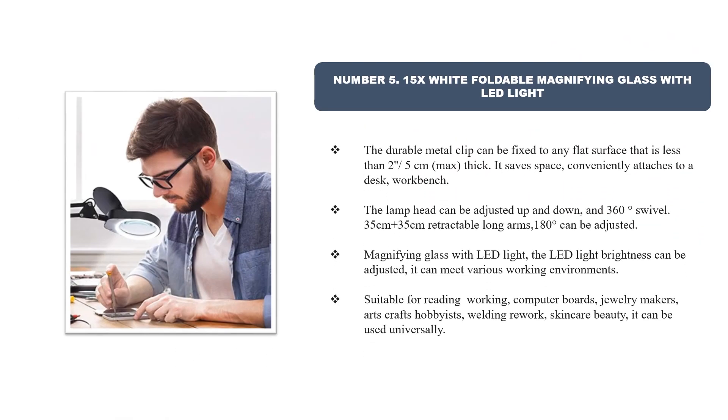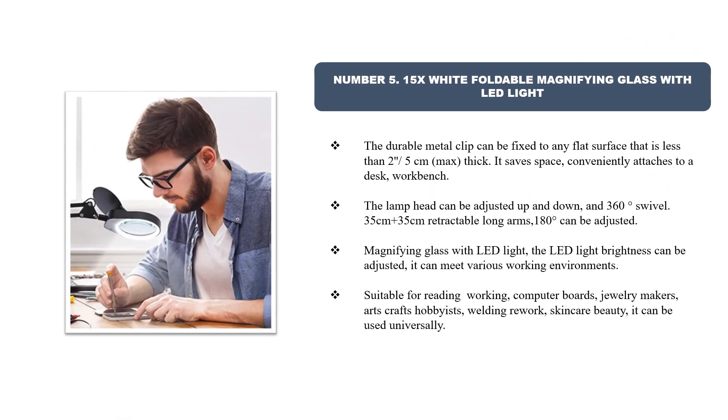Number 5: 15x White Foldable Magnifying Glass with LED Light. The durable metal clip can be fixed to any flat surface less than 2 inches / 5 centimeters thick, saving space and conveniently attaching to a desk or workbench. The lamp head can be adjusted up and down with 360-degree swivel and a 35-centimeter retractable long arm with 180-degree adjustment.